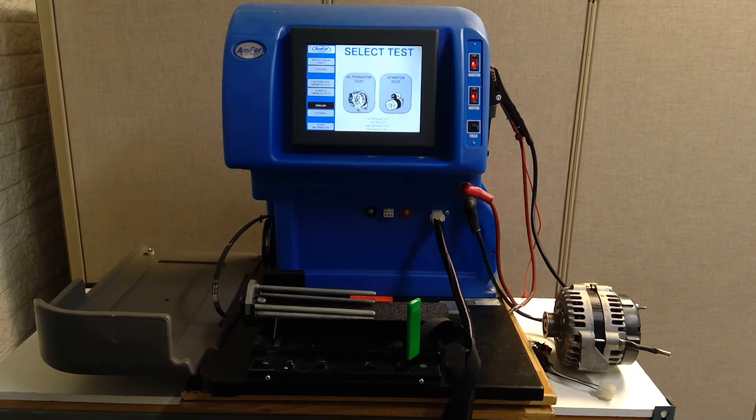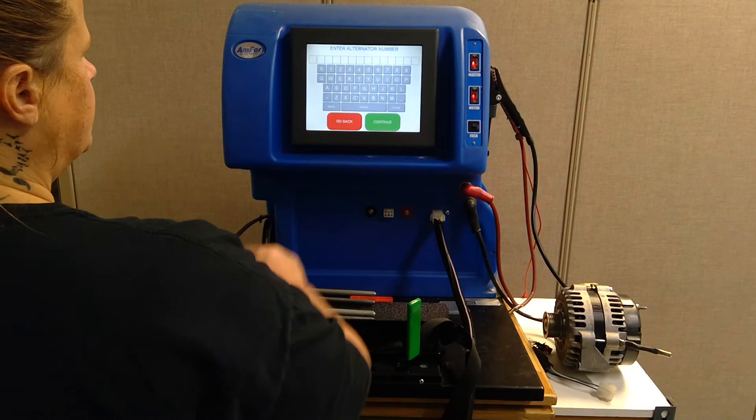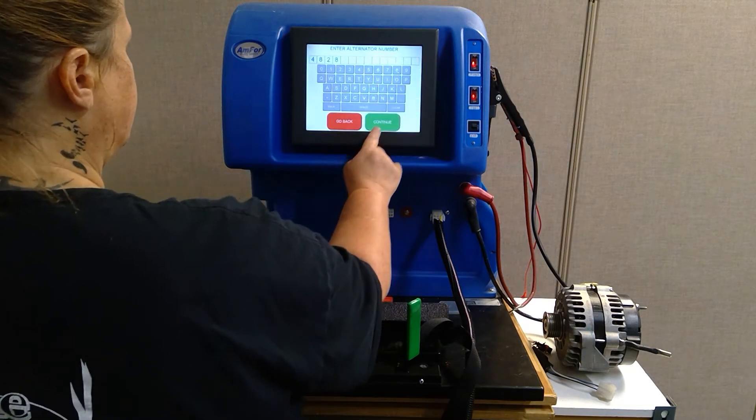Once you get to this home screen, we are going to choose an alternator test. Here we will enter the part number, and then the tester will show you which test lead to use and how to hook it up. So we are going to select alternator test here, put in the part number, and hit continue.